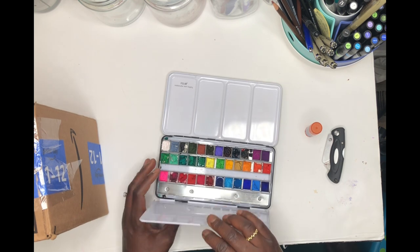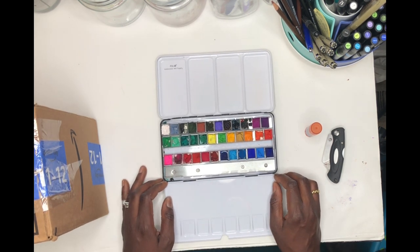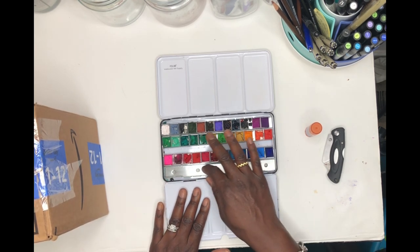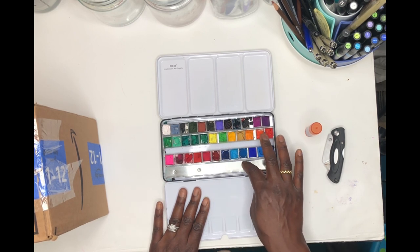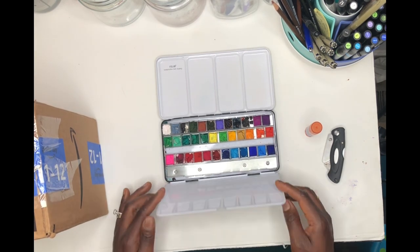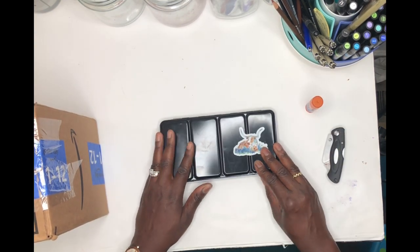I've also been reading this book by Sandra Moggy, and in that book she mentioned that if you put gouache or watercolor in a metallic palette it changes or affects the color. That's why I'm going with a non-metallic option for my new gouache palette.